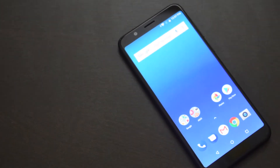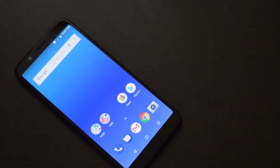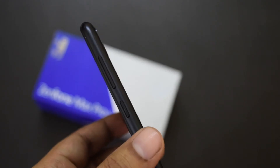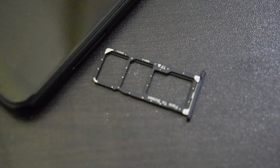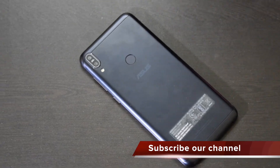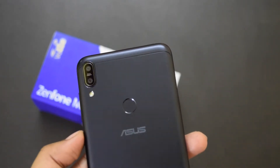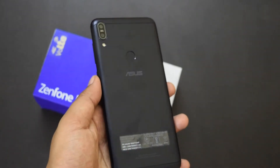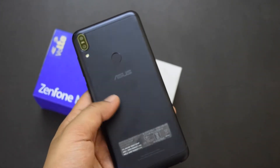Zenfone Max Pro M1 comes with a 5.99-inch display with 18:9 aspect ratio. The front is dominated by the display with a front camera, proximity sensor, notification LED, and front camera flash above the display. Volume rocker and power button are on the right, and the SIM card tray slot is on the left. It comes with a triple slot offering 2 SIM slots and 1 microSD card slot — an advantage over phones with a hybrid slot. The base has micro USB, speaker, and headphone jack. At the back it has a vertical dual camera setup with LED flash below it, and a fingerprint sensor at the center. The phone has a compact metal build and weighs just 180 grams.